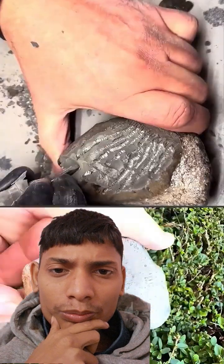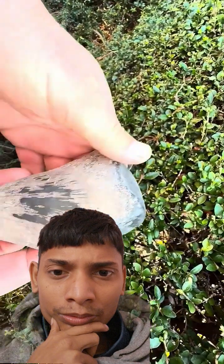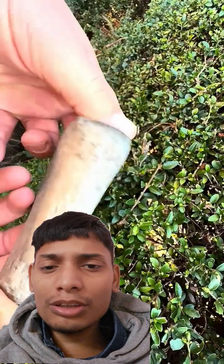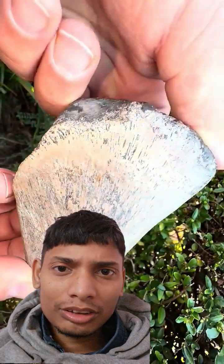There wasn't too much work for this particular piece, so now that we've removed all of that limestone, here is the finished part of a Gyrosteus. We're not entirely sure which part of the creature it is from at the moment.